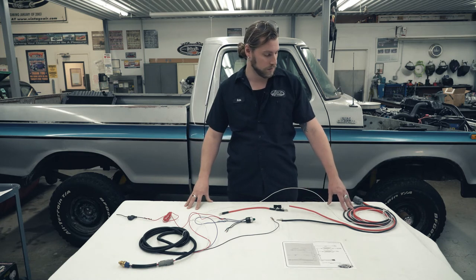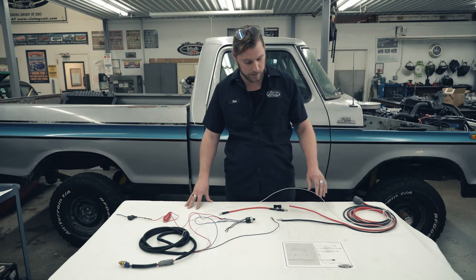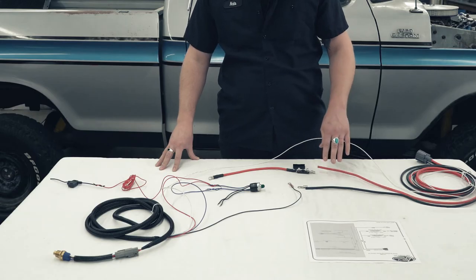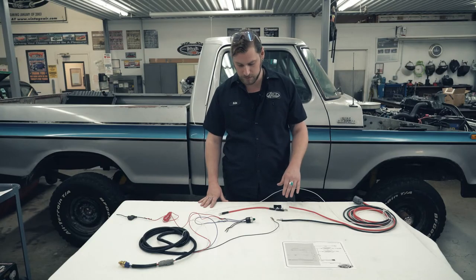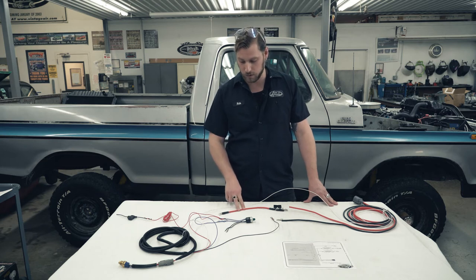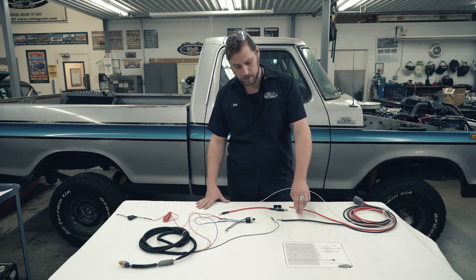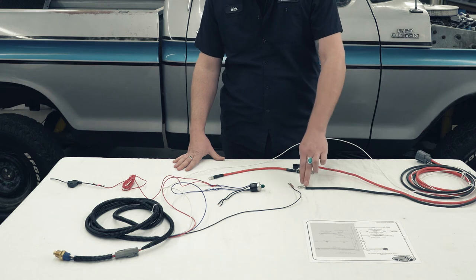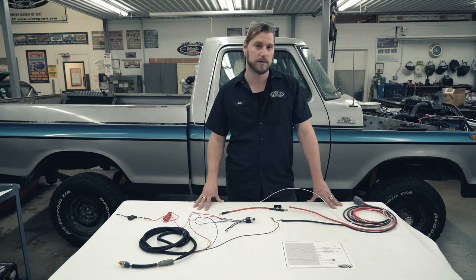On the fan wiring harness, that's going to have the white wire we already took care of, and then a red and a black. The red wire gets crimped with our connector that goes into our 100 amp midi fuse and runs directly — we use the short red wire that comes with the kit, though there's also a longer one if you want to run it to the starter. We run that straight to the battery. The black wire gets a connector crimped on it as well and runs to the negative terminal on the battery. That's the entire wiring here on the table.